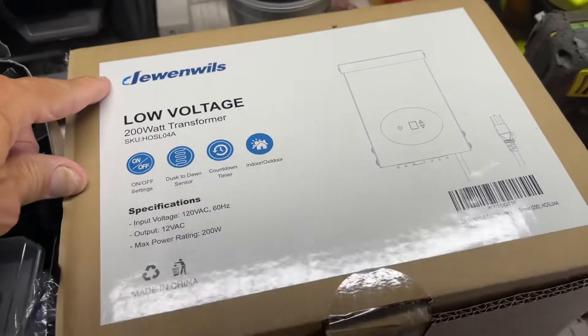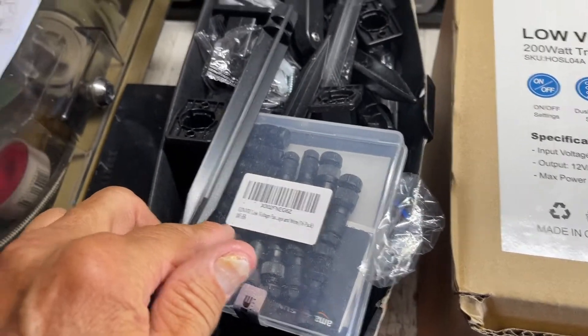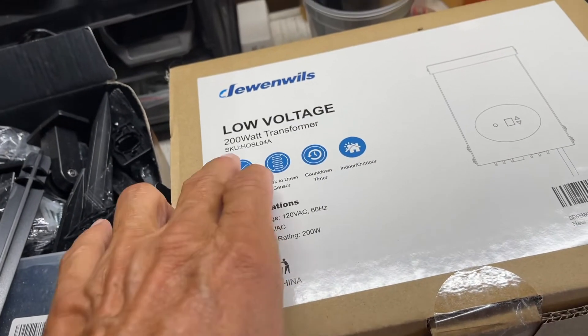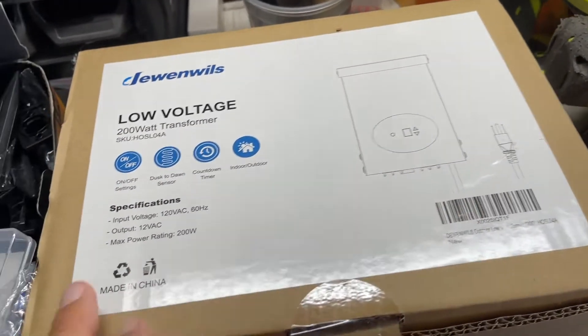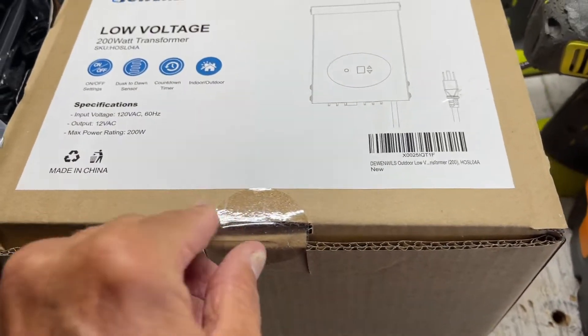I purchased this and I'm going to do some low voltage lighting. I bought these lights, got some extra line, and this is a 200 watt transformer with a timer and all that stuff on it. I think it's going to be awesome. So we're going to check it out right now.